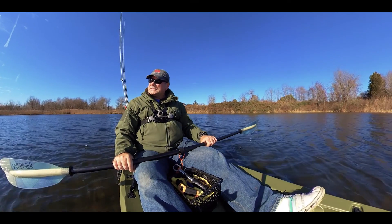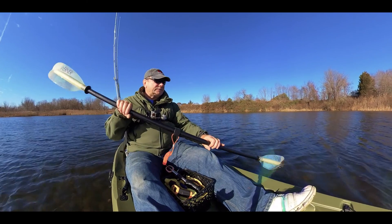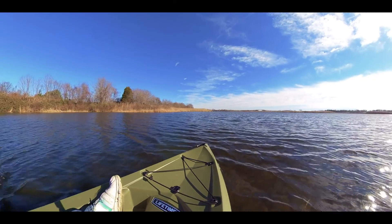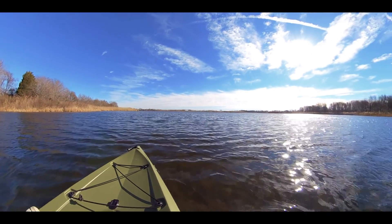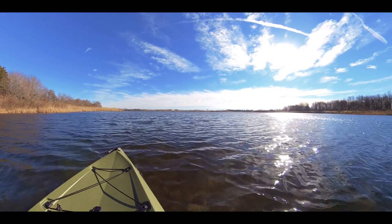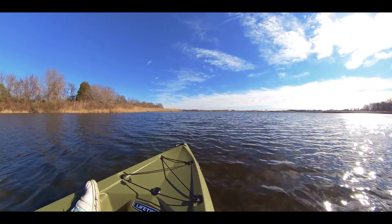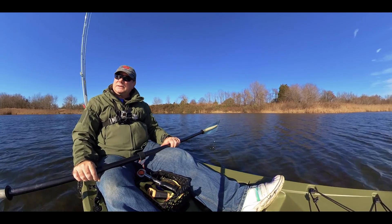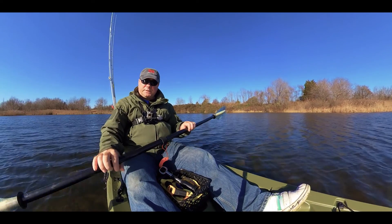Yesterday was warm and quiet, but today it's really windy. It's 15 knots wind on average, so let's see. I'm gonna get out there and see if we can catch any bass. The water warmed up a bit though.